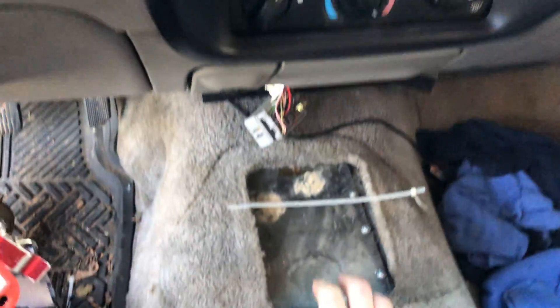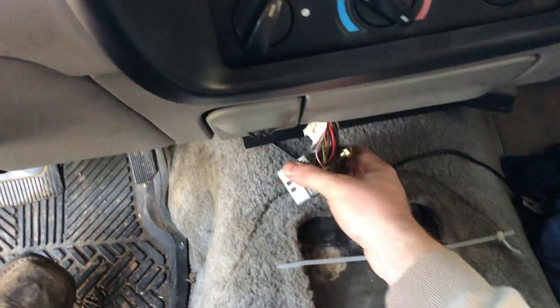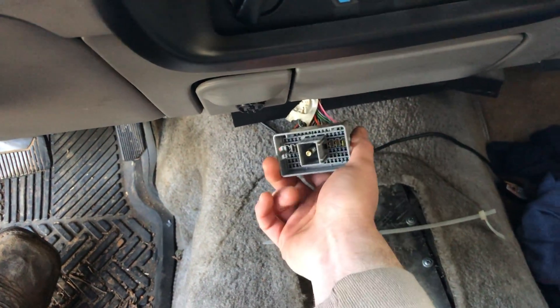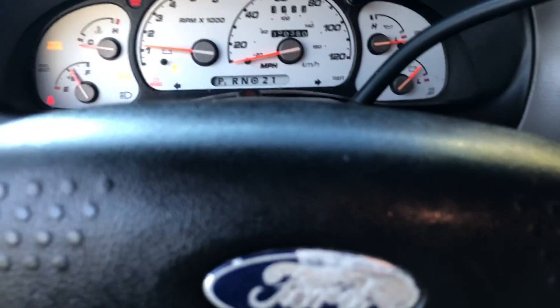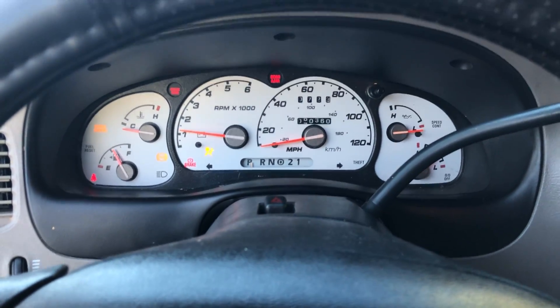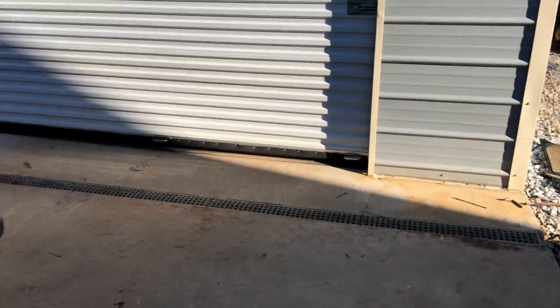I had to make a plate for where my shifter used to go, and I'm going to build a center console right here. This plug is from the Mountaineer — it went to the back half for the AC controls and stuff. I honestly don't need that.